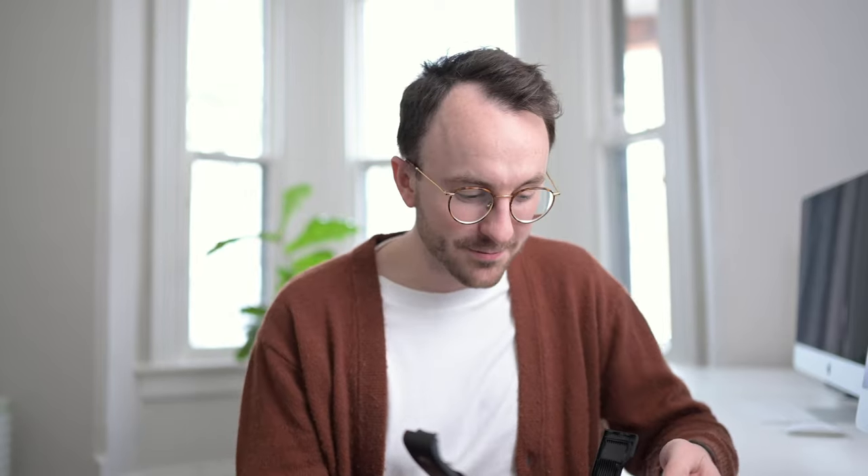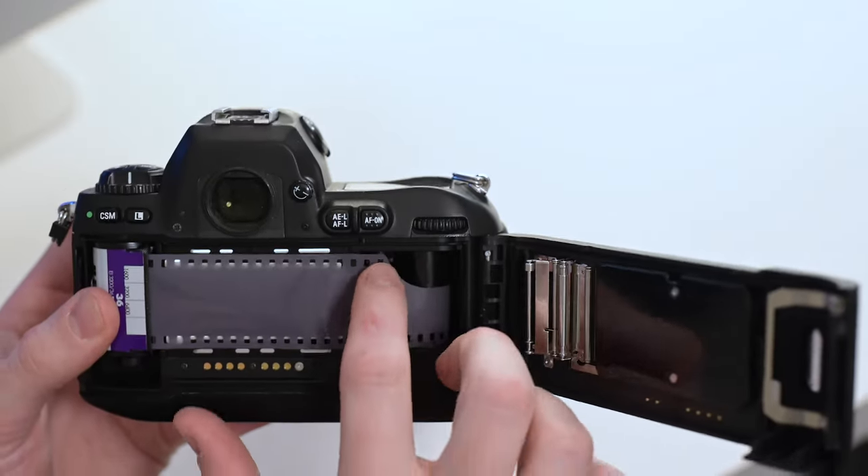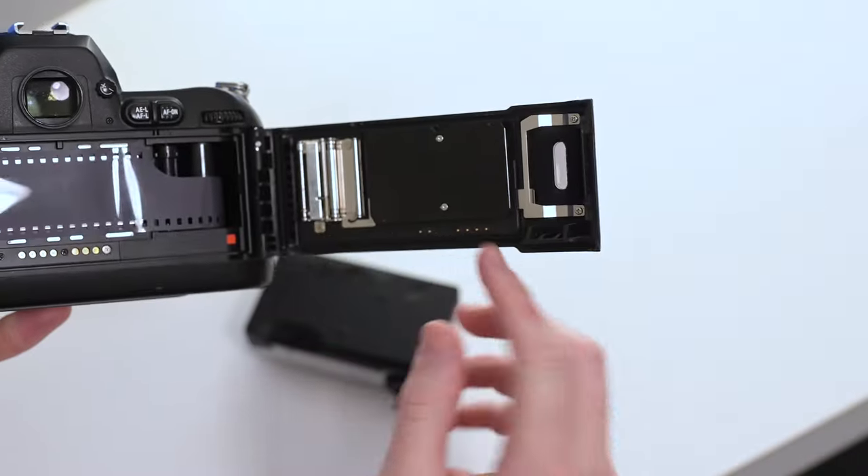For this camera, which is an automatic advance, it does not have one of those slots. You just pull the film all the way across, make sure it's lined up with one of the pegs, and close the door. The magic is that the little teeth up here are what actually load that film onto the spool, so you don't have to slide it into a slot like the manual camera.